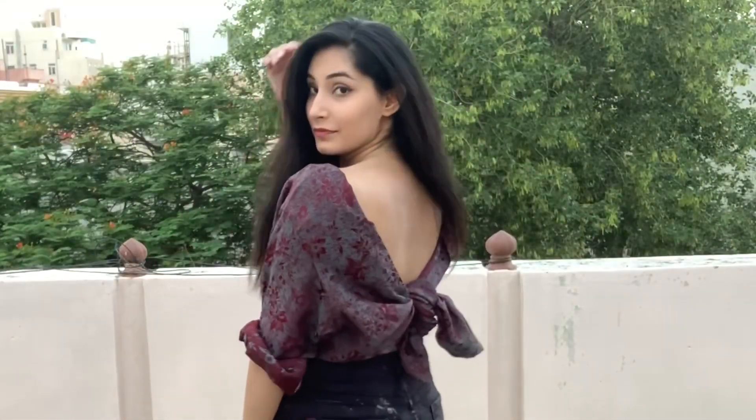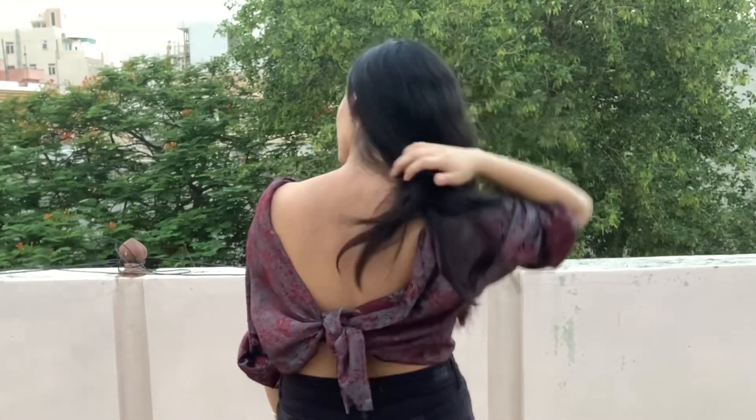So those are all the styles I have shared with you. If you want to share more styles, please tell me in the comments. These are very very wearable styles so you must try them and share them with your friends.